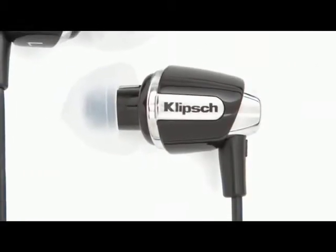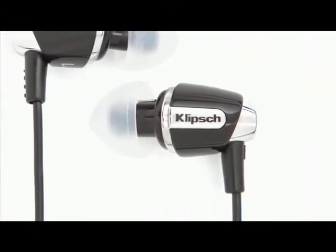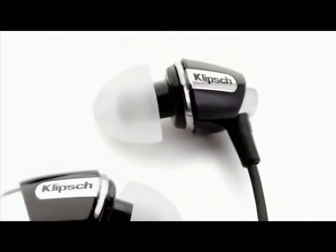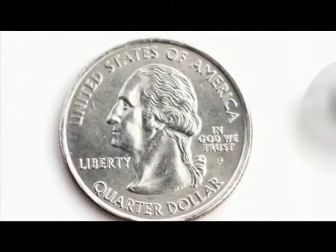The S4i offers the same award-winning sound performance as our Image S4 headphones, creating that live music in your head feeling. Bold bass, sizzling percussion, and smooth vocals.